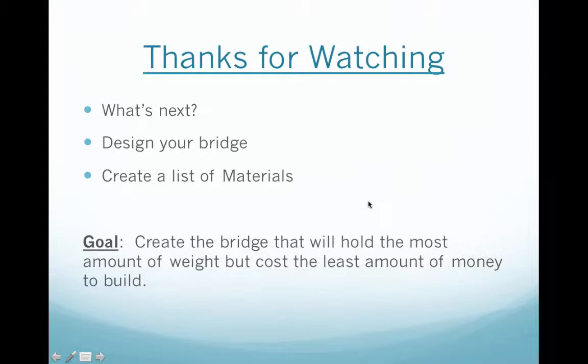Thanks for watching everybody. Now what's next is you're going to need to design your bridge and create a list of materials — we'll actually start construction on it tomorrow. Remember, your goal is to create the bridge that will hold the most amount of weight but cost the least amount of money to build.